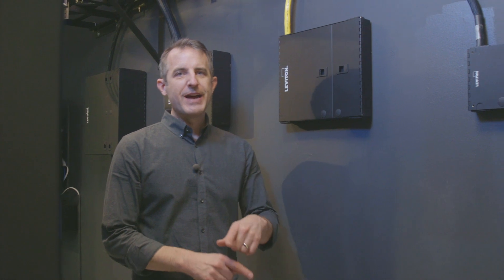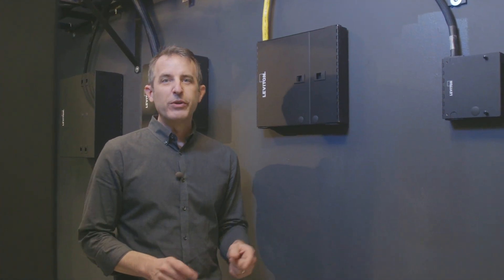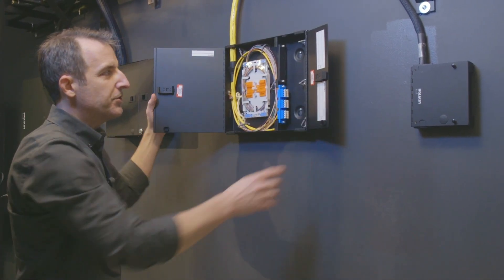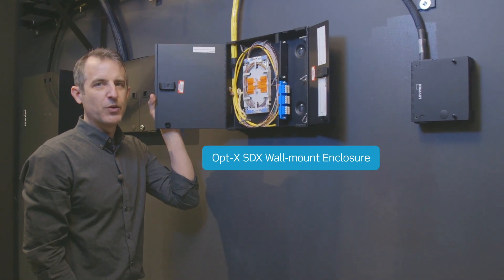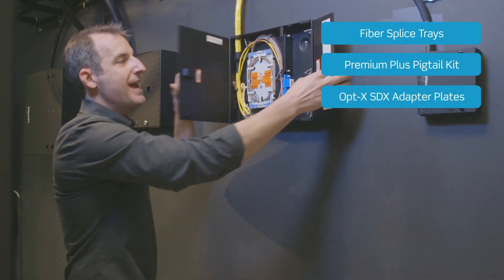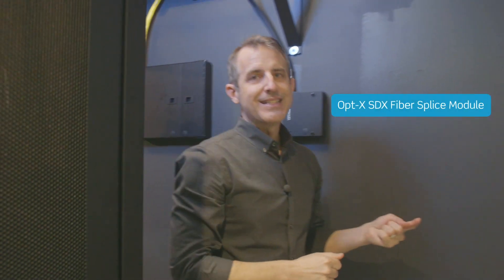At Leviton Network Solutions, we manufacture complete end-to-end fiber optic solutions. We're going to do a brief walkthrough today of an enterprise fiber cross-connect channel, and it starts here at the demarcation in this Optex SDX wall mount enclosure. You can see a number of fibers here terminated in the splice tray with fiber pigtails and Optex SDX adapter plates. You can also use an SDX splice module, and that keeps those fibers a little more protected.